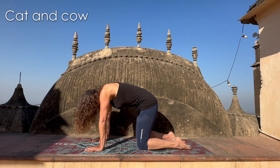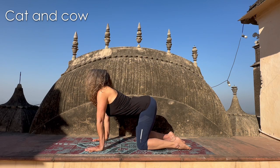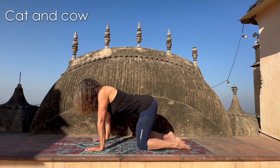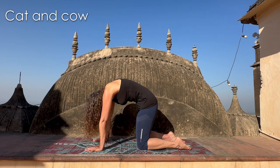Then we go back to cow: belly goes down, look forward, tailbone goes up, shoulders retract and shoulder blades get together. And then back to cat: exhale all the air, drop the head, shoulder blades protrude and get far away from each other. Push yourself away from the mat. Remember — navel towards the spine very intensely, because there's no air in your belly. You really should feel that emptiness.